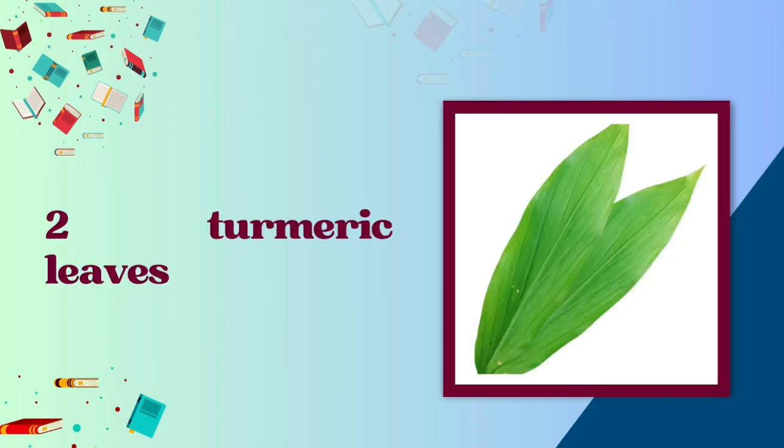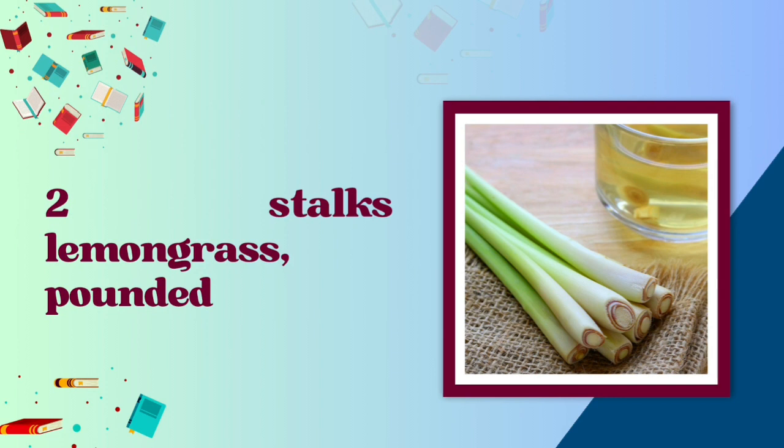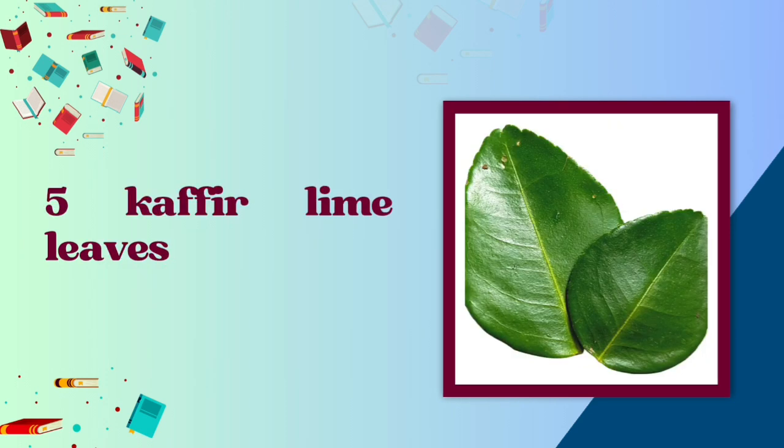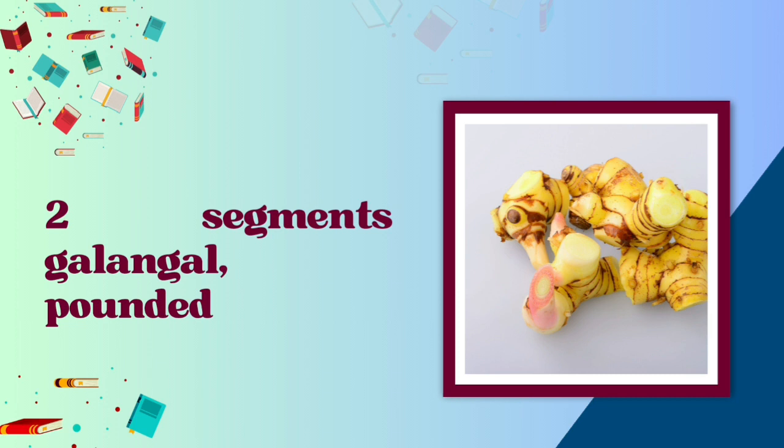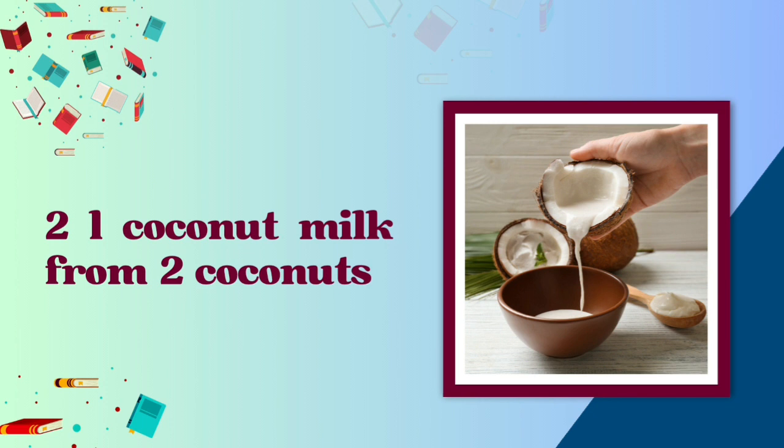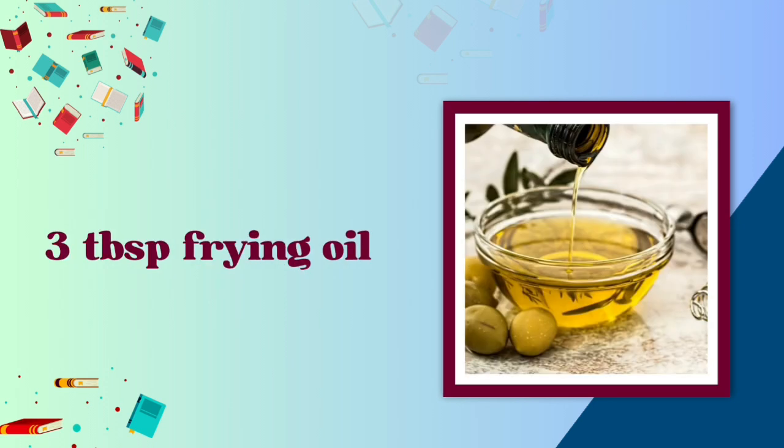2 turmeric leaves. 2 stalks lemongrass, pounded. 5 kaffir lime leaves. 2 bay leaves. 2 segments galangal, pounded. 2 liters coconut milk from 2 coconuts. 3 tablespoons frying oil.